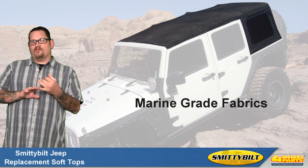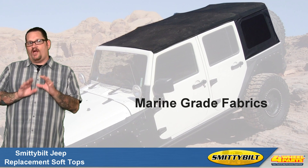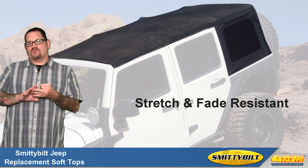Smittybilt's replacement soft tops are manufactured from durable, marine-grade, vinyl-coated OEM style fabrics that resist moisture, fading, and stretching.